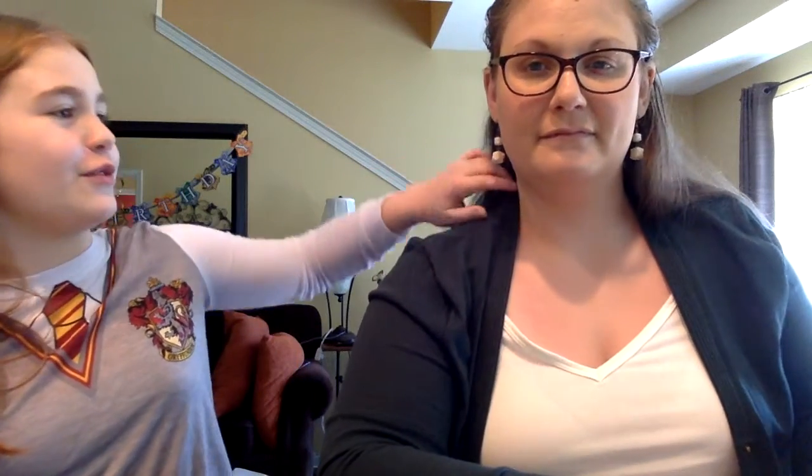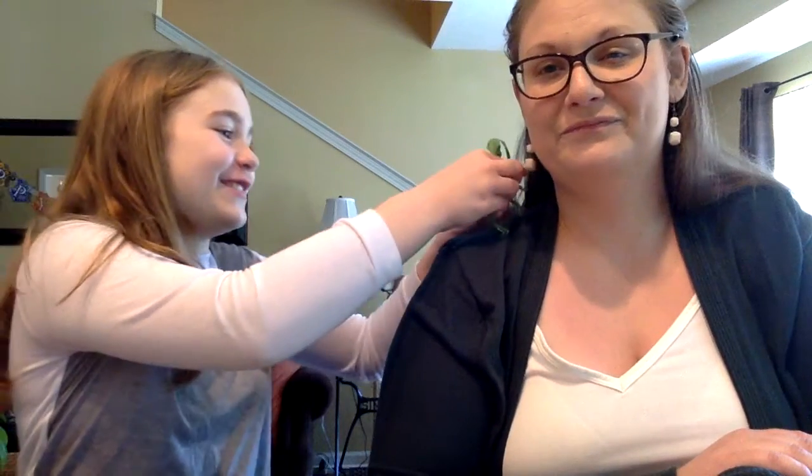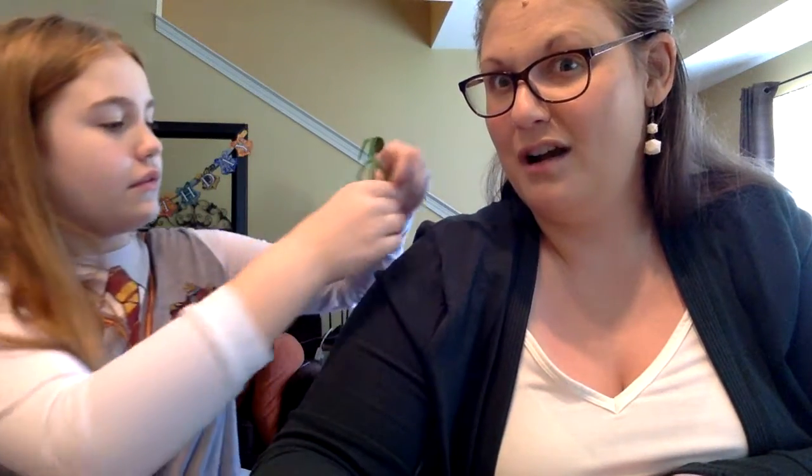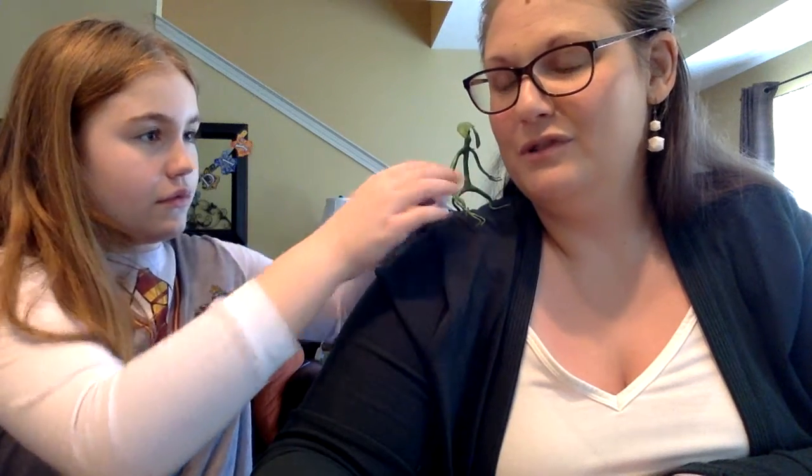That's the end of chapter six! This is Twigsy, my Bowtruckle — he's one of the magical creatures from Harry Potter, but he's not wanting to behave today. We'll be back soon with chapter seven, and we'll show you some more of our Chocolate Frog cards, and we'll try to bring Twigsy back, and maybe we'll even show you some of our wands. We'll be back soon with chapter seven. Bye!